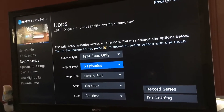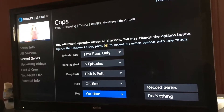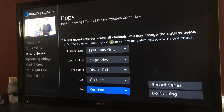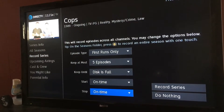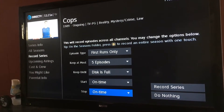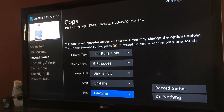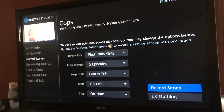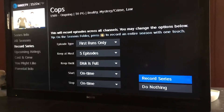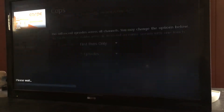So just keep that in mind. You can also set keep until the disc is full, start on time, and stop on time. You're really not going to run into any issues with this because these are pre-recorded — it's usually when you get into sporting events. Sometimes I always set about 30 minutes after just in case overtime or anything like that runs. So once you're done you want to hit record series. Do nothing is basically like a cancel, so make sure you hit record series and it saves it.